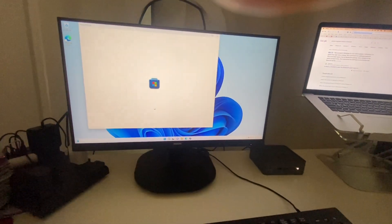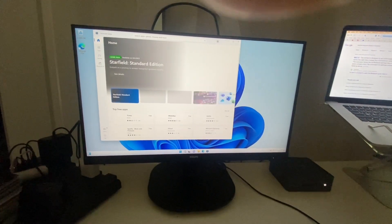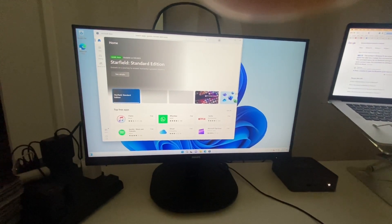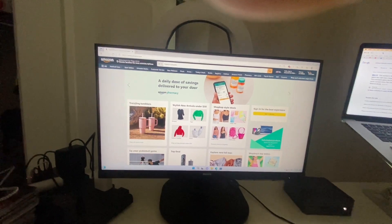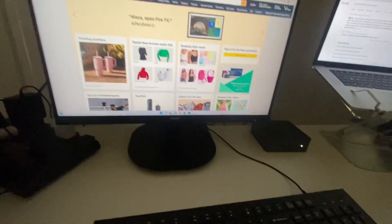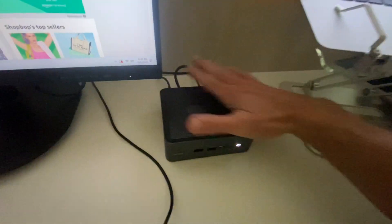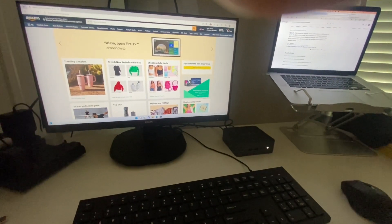This thing is so cool. Microsoft is already set up on it, easily connects to the internet. You've got all the Microsoft apps and Microsoft Edge so you can get on the internet and download anything you need. This thing is lightning fast, and this is how small it is — it's smaller than my hand. I highly recommend this.